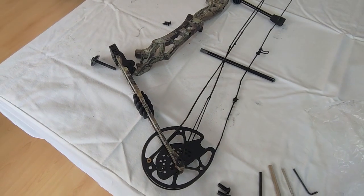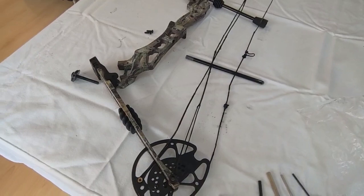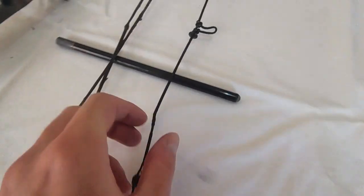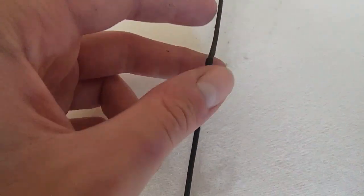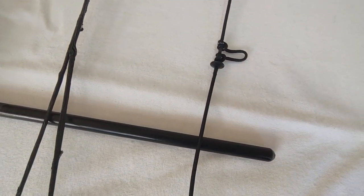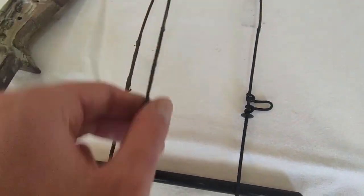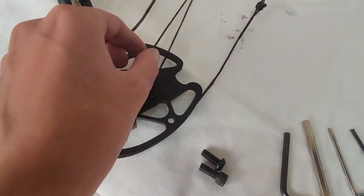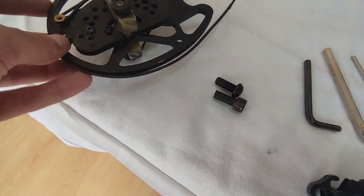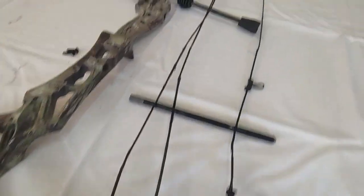It's very important that you make sure the cables and the string are in the correct position. It's easy to distinguish between the string and the cable because the string has serving wire in the middle — mine has a D-loop — and that's only on the string because that's where you attach the arrow, not on the cable. The cable is completely bare until you reach the end. Also make sure the string is in the groove of the cam, and do that on both sides.